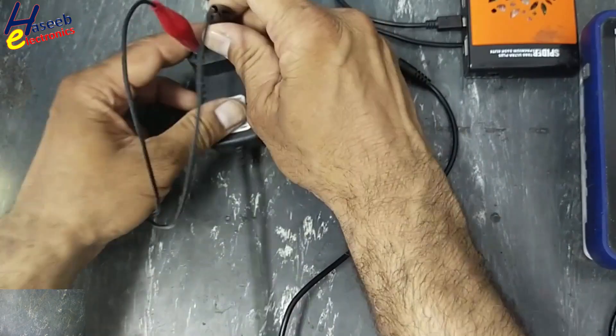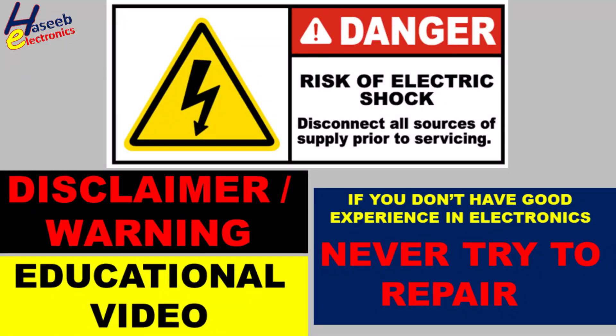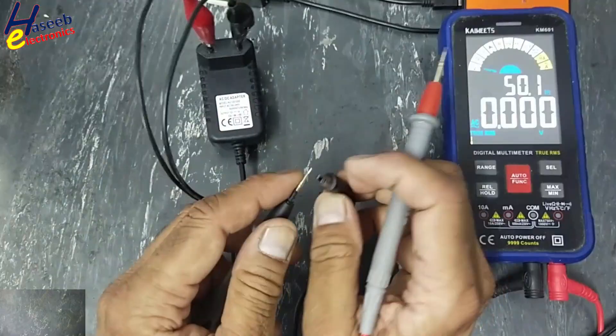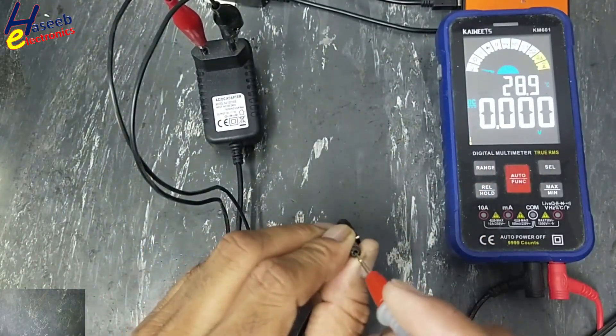I will apply power using a series lamp. Always take care for safety — if you don't have good experience in electronics, never try to repair 230-volt input circuits. Input is present at 234.7 volts, but there is no output.